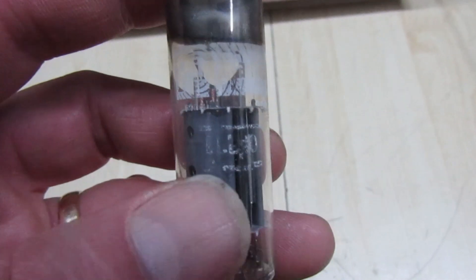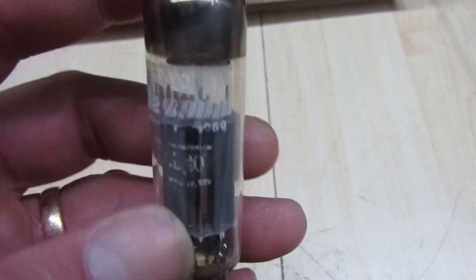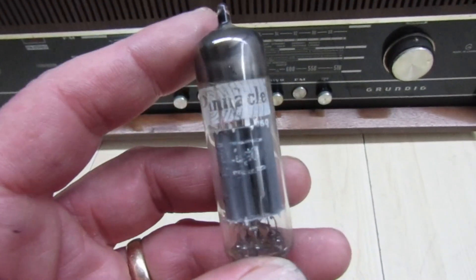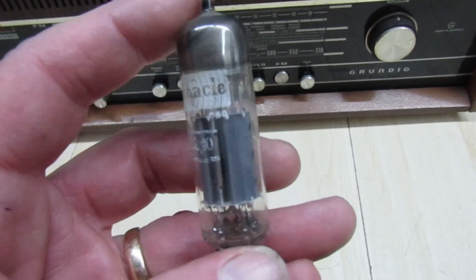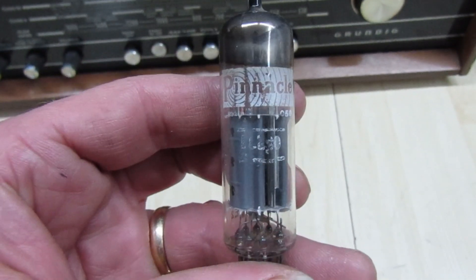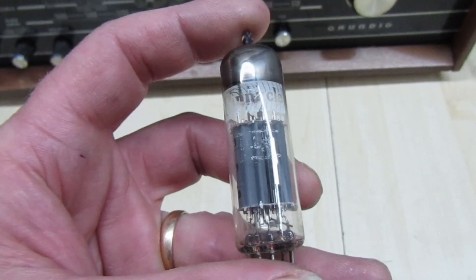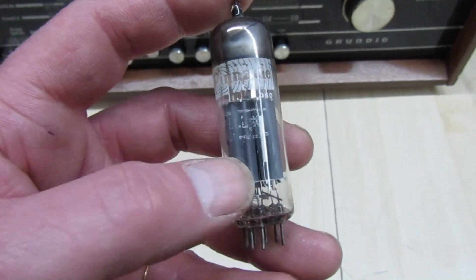So I've swapped the valve for a brand new one. This is a Pinnacle, which I wouldn't have thought would be the one originally fitted in the radio. A friend of mine says these valves — because it's actually two valves in one encapsulation — are very unreliable because of the amount of heat they dissipate. So it could have been changed quite a few times in the past. Anyway, I put the new valve in and that cured the problem with it running to grid current and heating up.